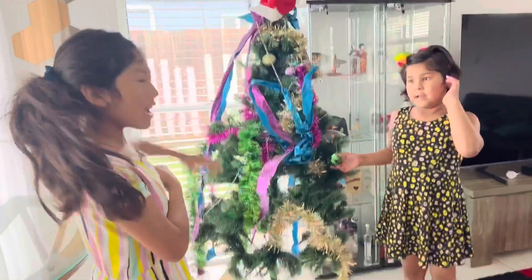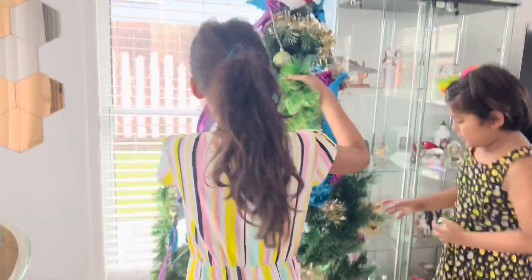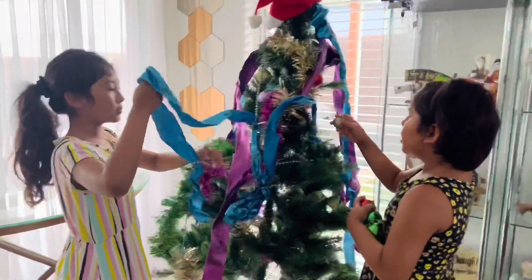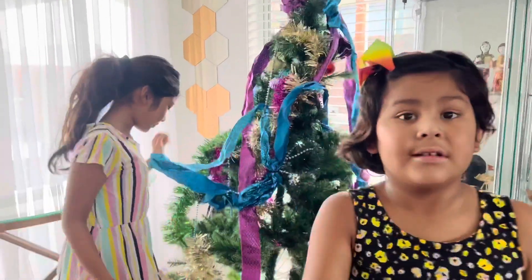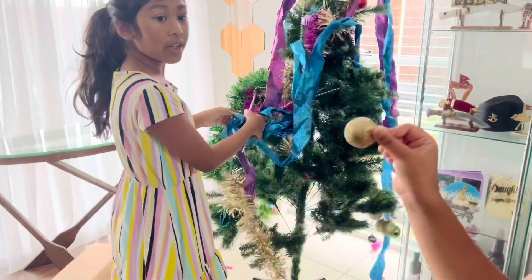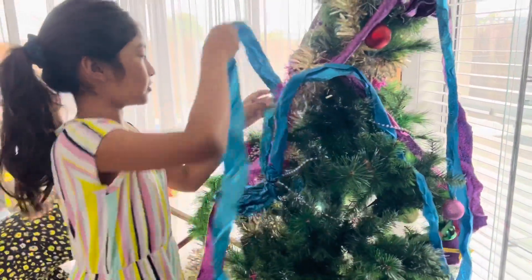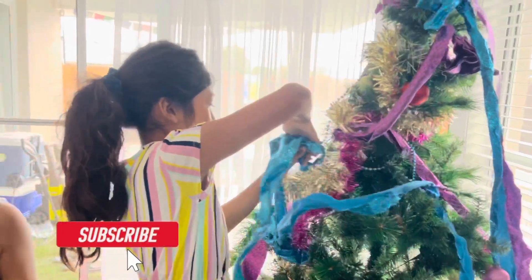Hi guys, we're going to take down the Christmas tree. Okay, I want to take down the ornaments. How about the Santa Claus hat? Put them in the boxes, please. Take the balls, please. Pack up time — take all these balls, pack them up. Put it here, in the boxes.